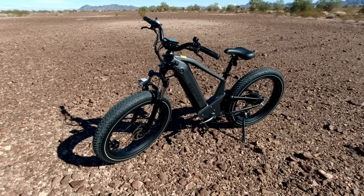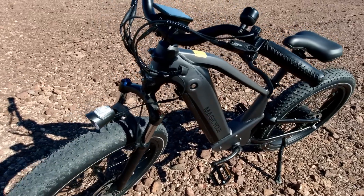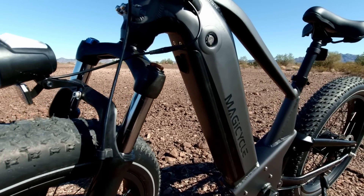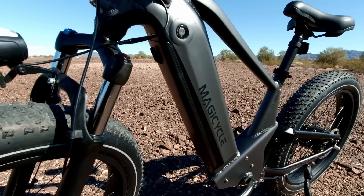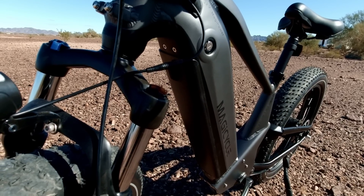The bike can carry 400 pounds total cargo weight including the rider. They didn't skimp on battery quality either — it uses 21700 lithium-ion cells, which are better than 18650s, so these are high-quality, dense cells. It comes with a short-circuit-proof 3-amp fast charger.